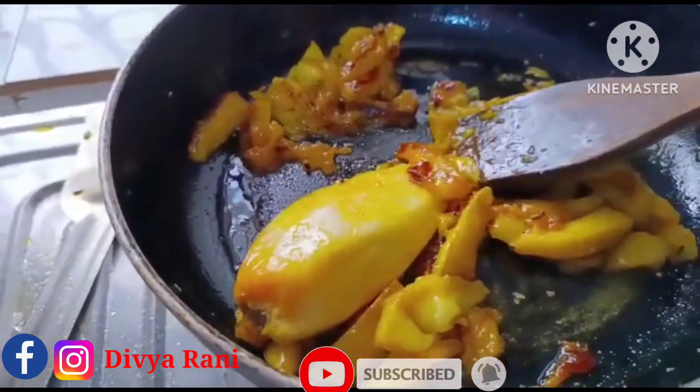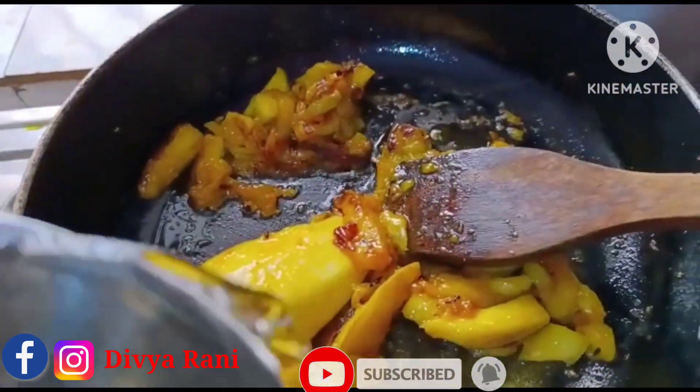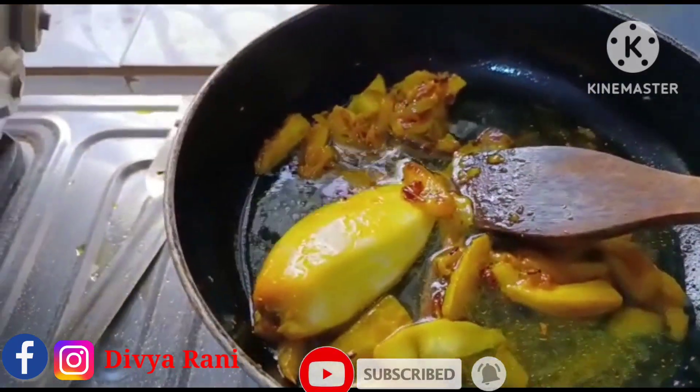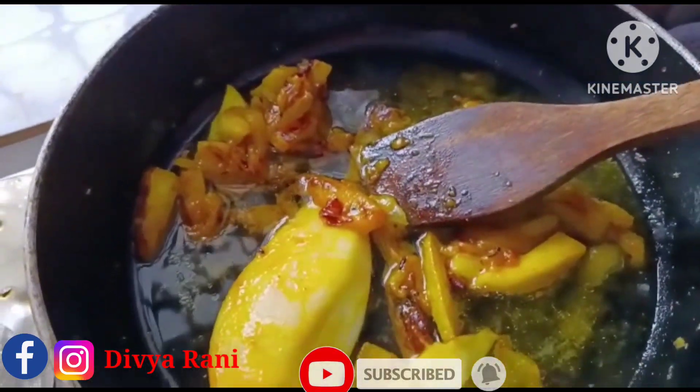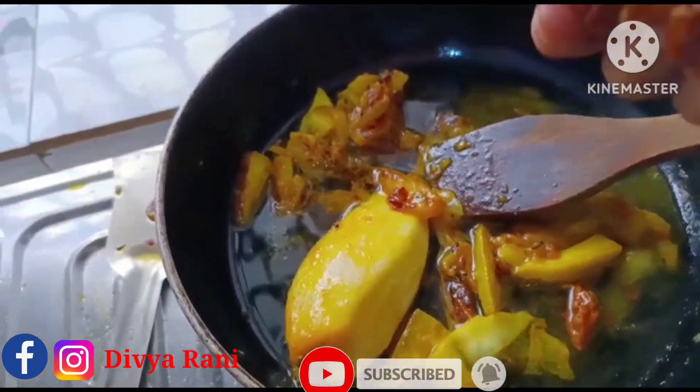Now I add some water. I have a little bit of water, and if it's a little bit of water, I will add some water.